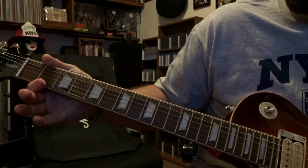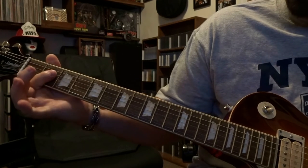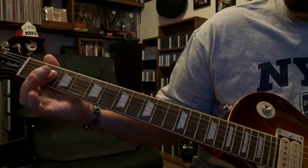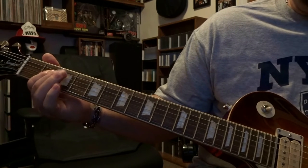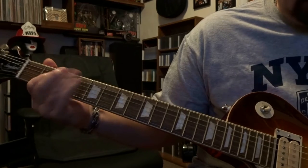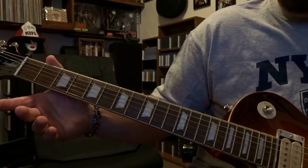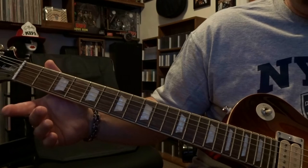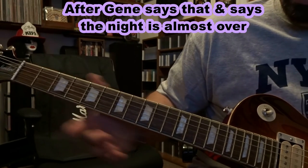Right after that it is back to the 2nd fret barring strings 3 and 4, or just fretting the 4th, strumming the open 5th, 4th and 3rd once. That goes on through the whole song right before Gene starts saying the hour is getting late.